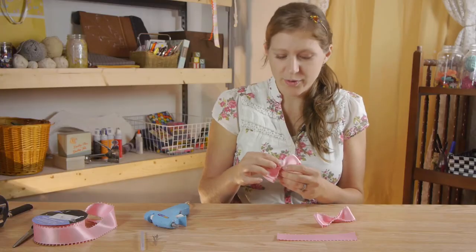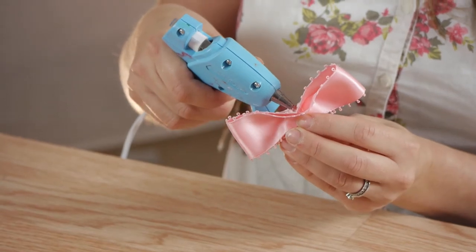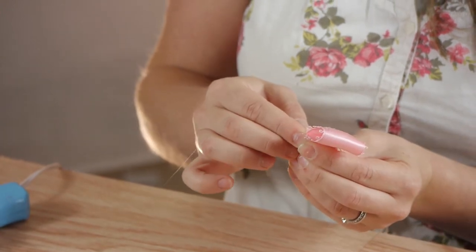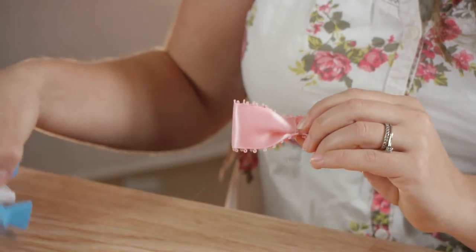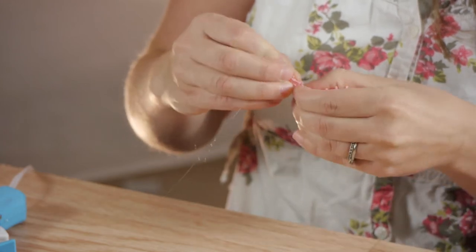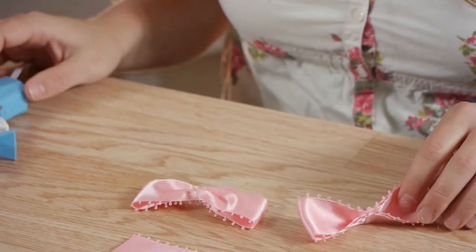The next step with both bows is to put glue on the bottom side of the pinched bow and fold our bow back over. Your bow will look like that when it's finished.